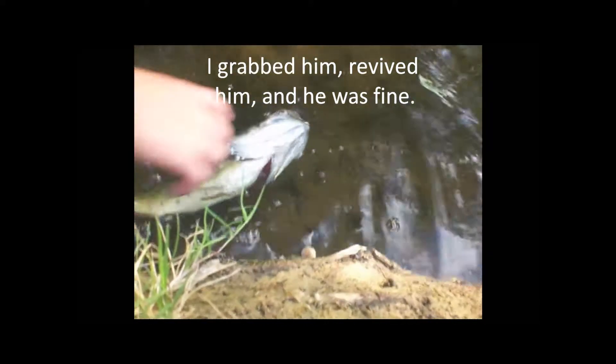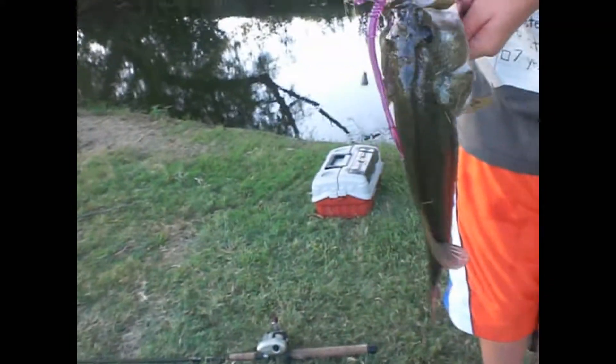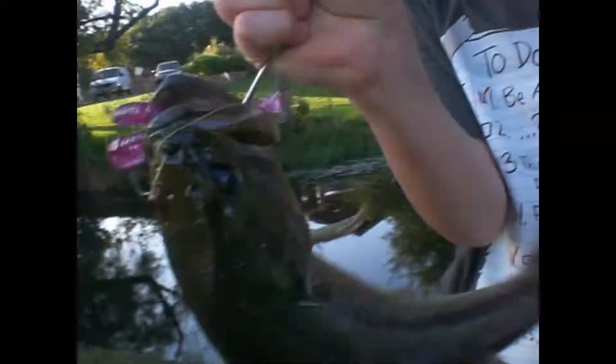Yeah, look at that gut. Push this big boy your way. All we really need is a hammer. Just got this like two pounder — probably one and a half I guess. Cut it on an 8-inch jelly worm, Texas rig.